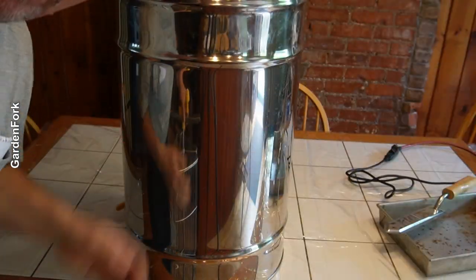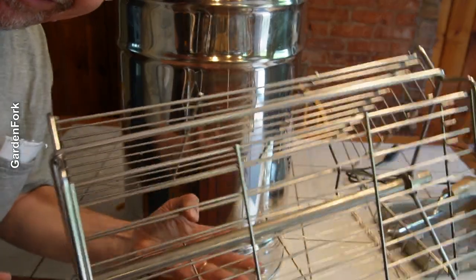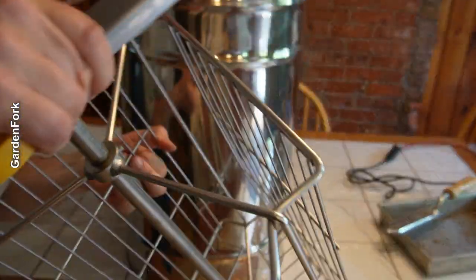This is the part that holds the frames. That makes a sound in the barrel, and then this spins, spins out the honey.